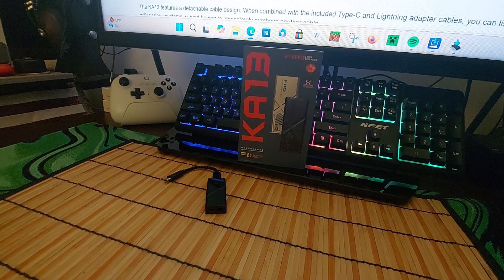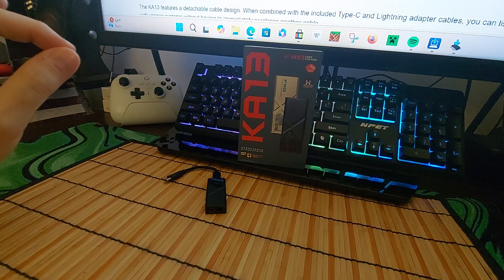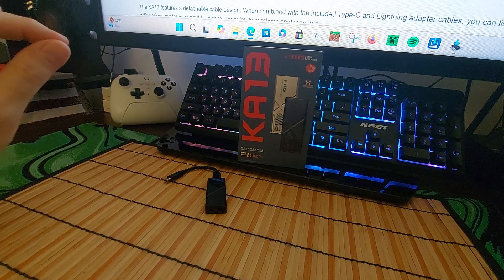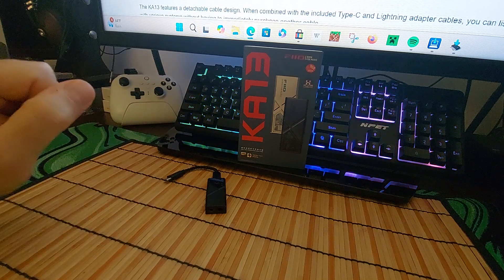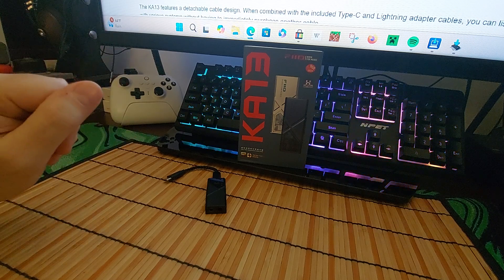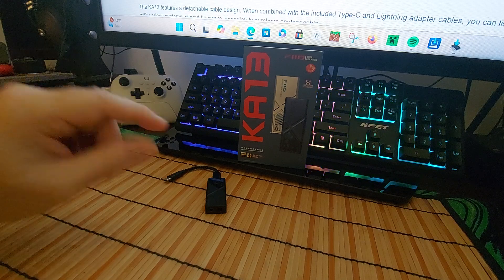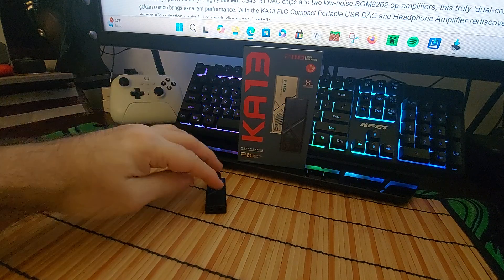What you have here is dual CS43131 DAC chips and dual 8262 op-amplifiers. It supports PCM up to 384 kHz, 32-bit, and DSD up to 256. You have the 3.5mm single-ended and the 4.4mm balanced outputs, and you get it in silver or black — I got the black obviously.